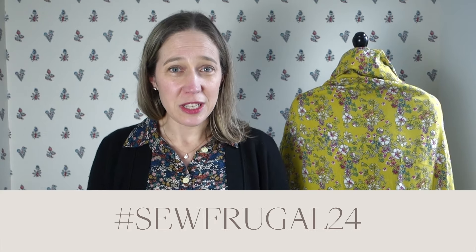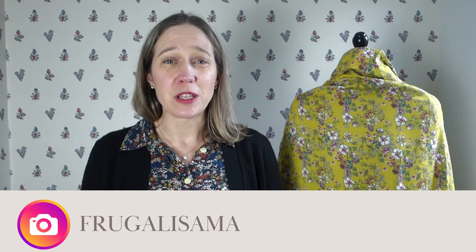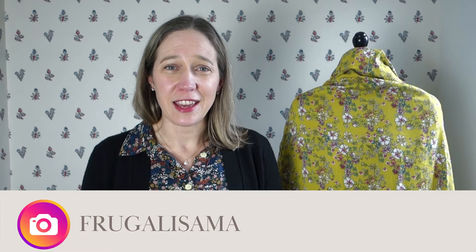If you want more detail, please do watch the vlogs by Ruan, who is the Yorkshire Sew Girl, and Sam, who's Frugalissima. Those two wonderful ladies run this challenge every year and have fantastic detailed vlogs outlining the challenge guidelines. I'll link those in the description box below.